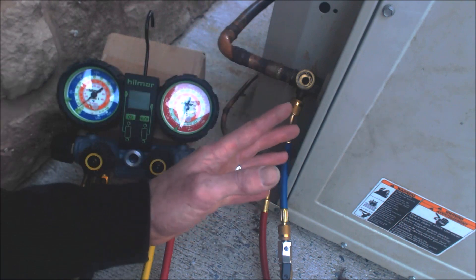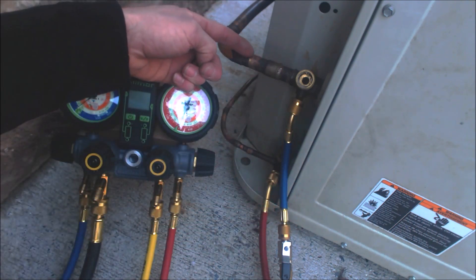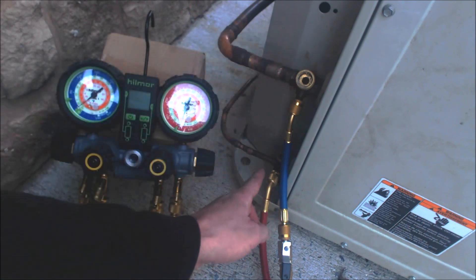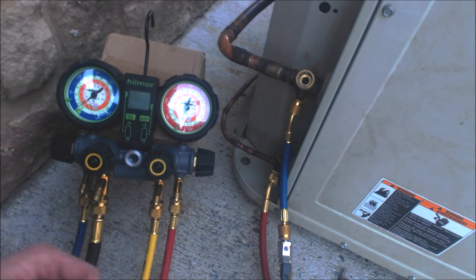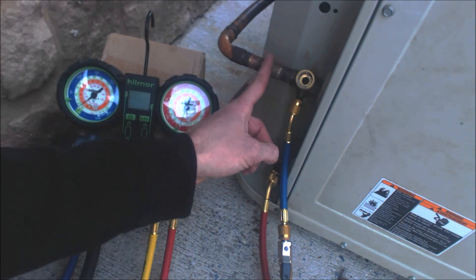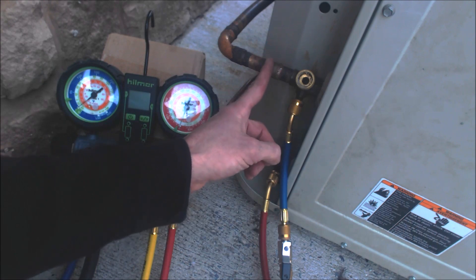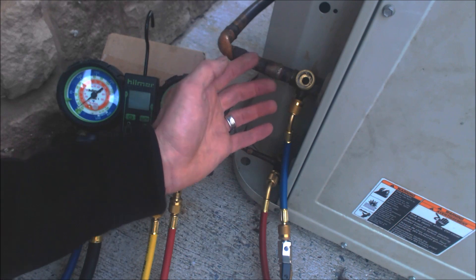In AC mode, whether it's a heat pump or a condenser, you have low pressure, low temperature vapor refrigerant heading in one direction and high pressure, high temperature liquid refrigerant heading the other direction — away from the outdoor unit and towards the evaporator coil. This side is called the low side, the vapor line, or the suction line — it can be called any one of those three things in the field.